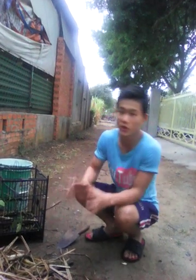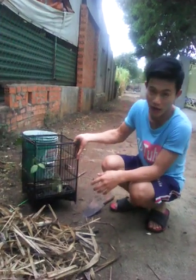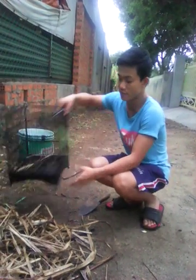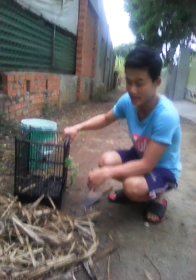Hi guys! Today I'm going to show you how I plant potatoes in my birdstrap. This is my old birdstrap from about 3 years ago, and now I use it for planting potatoes inside.